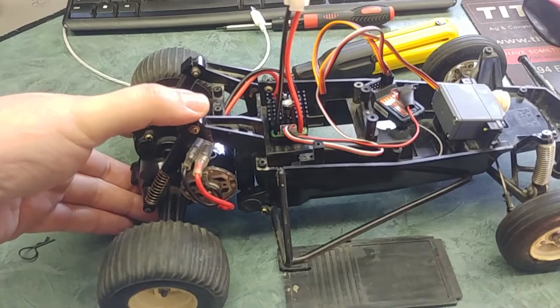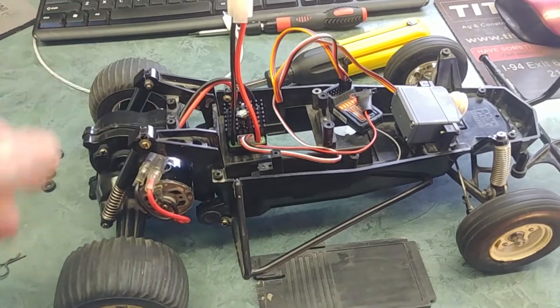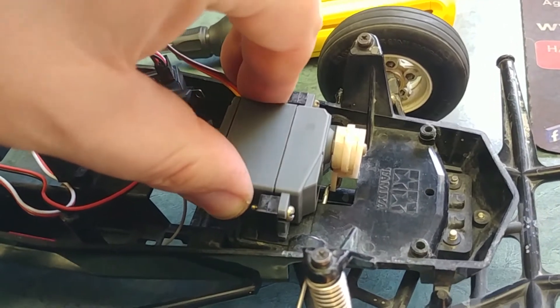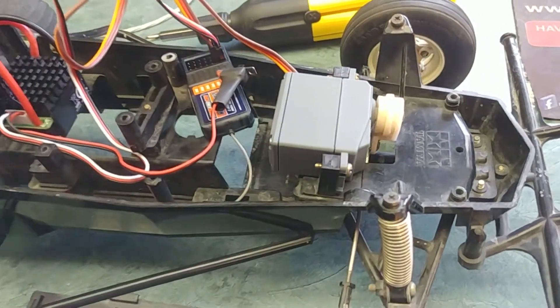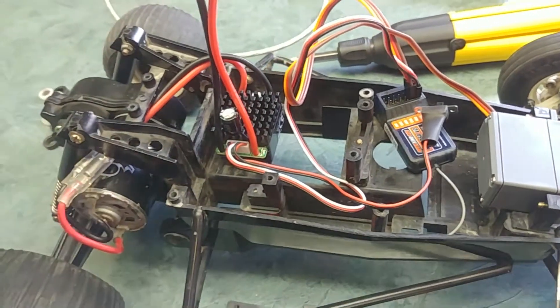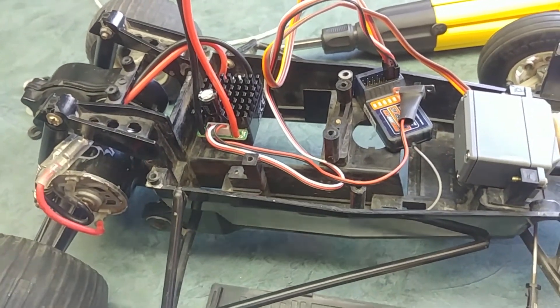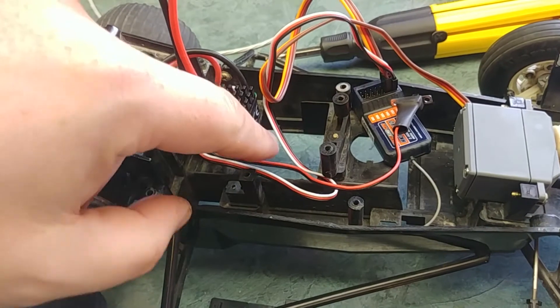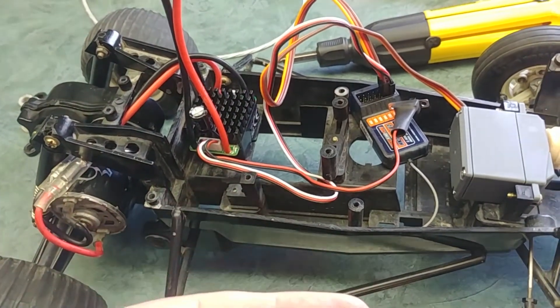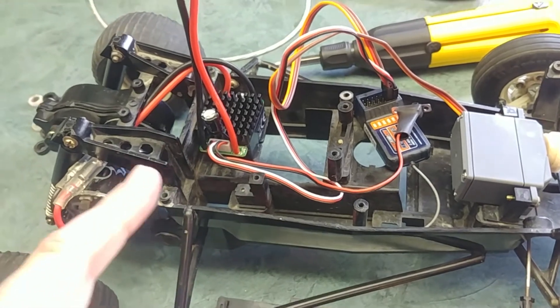A few hours later, I finally got everything back together. I got the proper springs in there — it actually has some flex to it now, which is really nice. The servo is mounted firmly in there now with all the proper size connections. This is my basic layout of where the electronics will go.